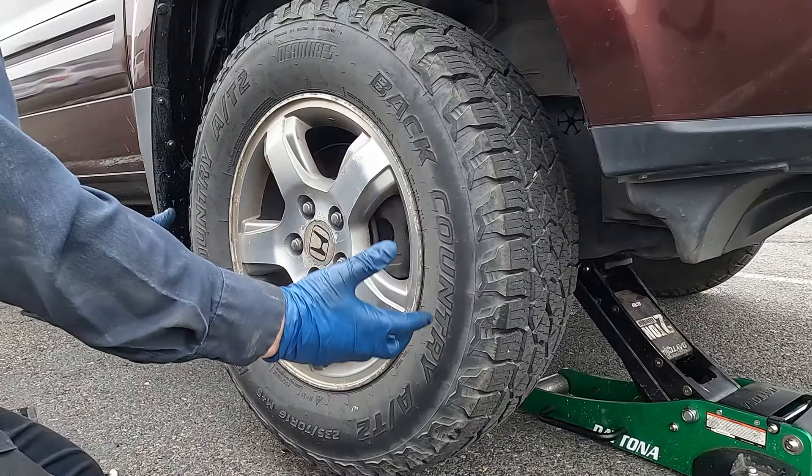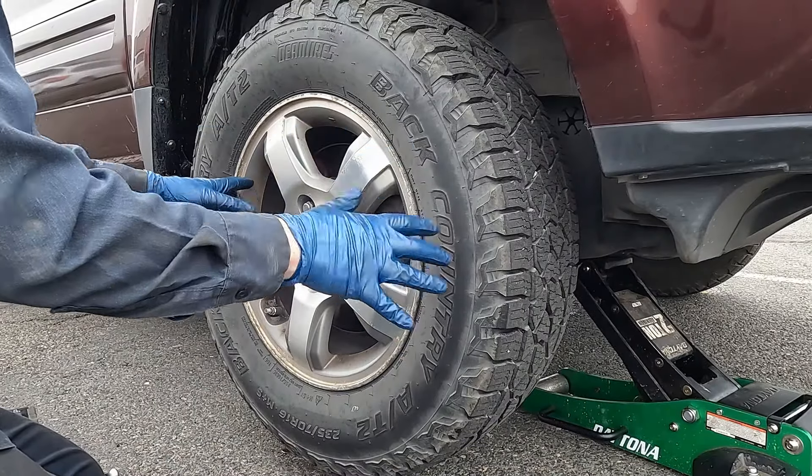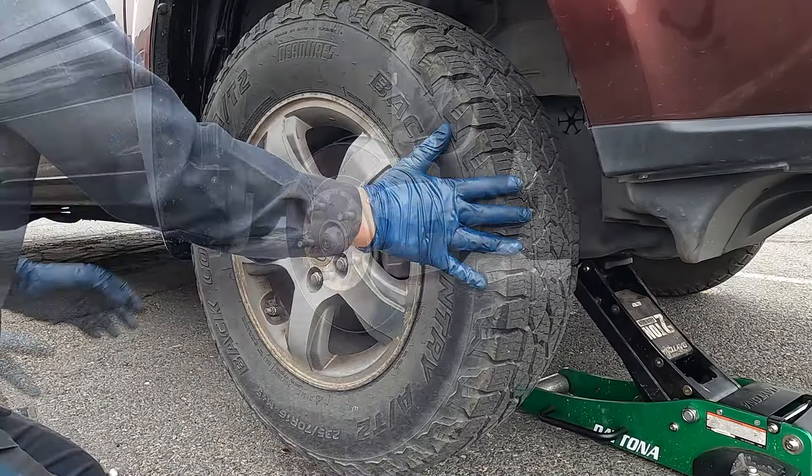Behind me is a 2007 Honda Pilot. We're going to be replacing the inner and outer tie rods. First thing we want to do is jack the vehicle up, put it on jack stands, and pull the tire off.